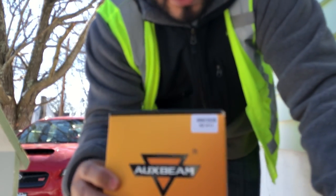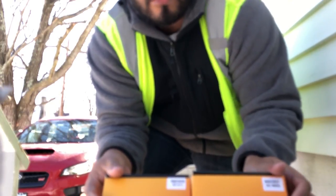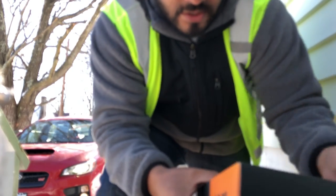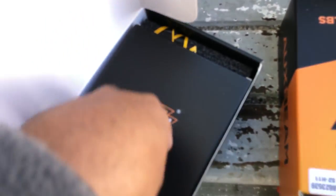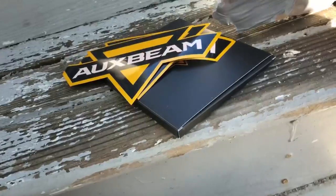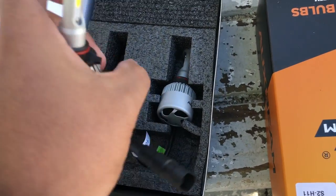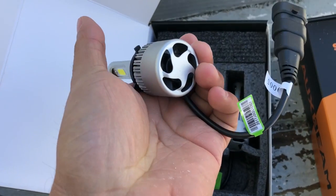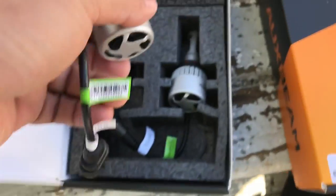Oxbeam — I think they're 6000K, each one is 6000K for the color temperature and 8000 lumens total, so that's 4000 lumens each bulb. They should be that nice pure white color. These are the DRL bulbs. What I like about these is there's no ballast — no big bricks — it's just a fan, plug and play. No ballast at all, just the fan. 9005 and nothing else comes in the box.